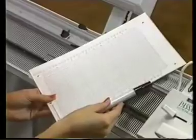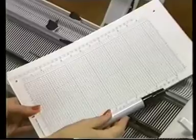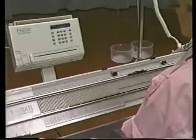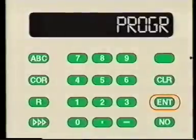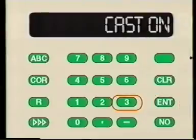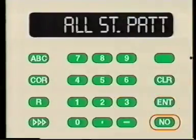Use the special felt pen included with the machine. A giant stitch has been chosen for pattern A. Bring the computer up to the program display. Press Enter, press Enter, press 3 and Enter, then press No.